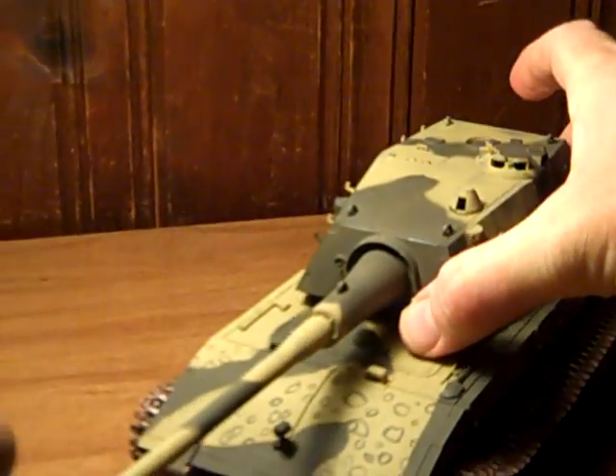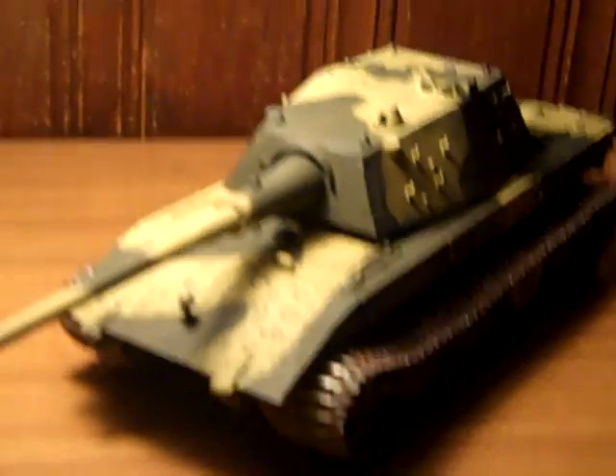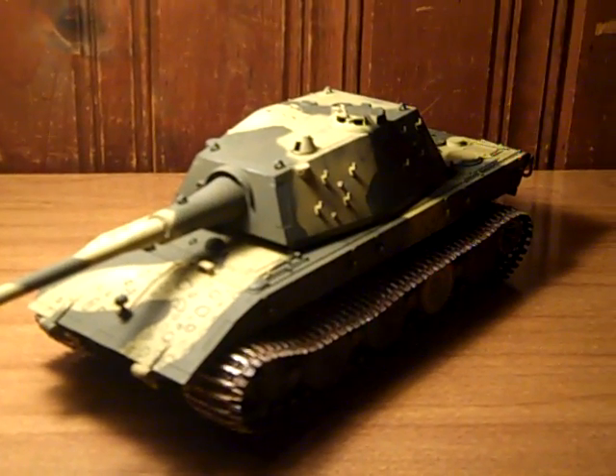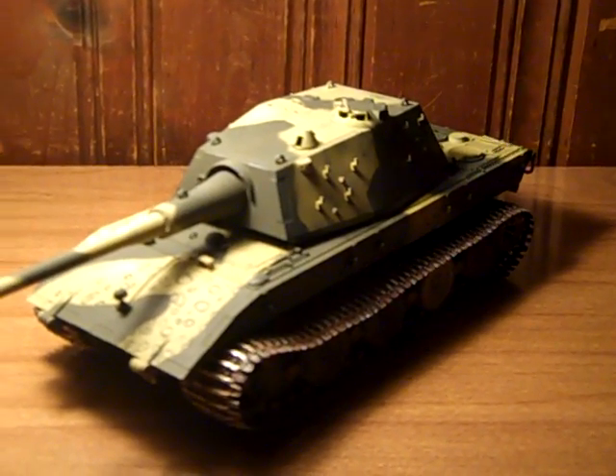Pretty neat design; I like the size. Put the turret back on. That is the end of the presentation of the E100 — ending transmission, Patrick out.